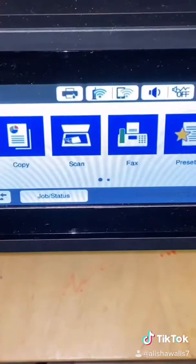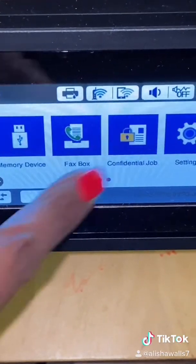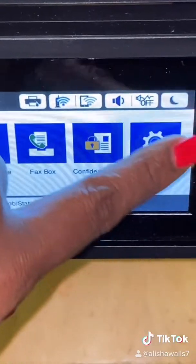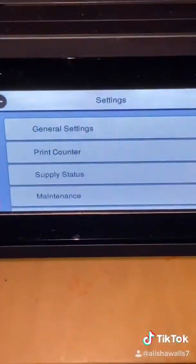The first thing you want to do is go to the settings tab on your printer. Now if you have an Epson, this is of course what you want to do.